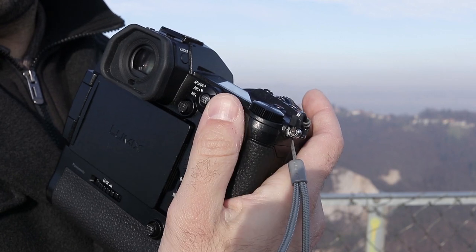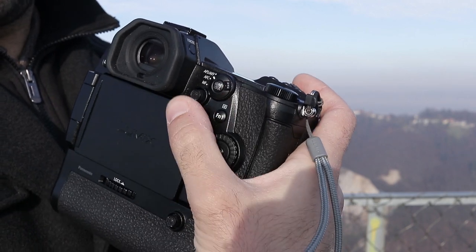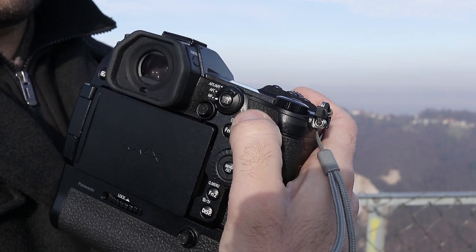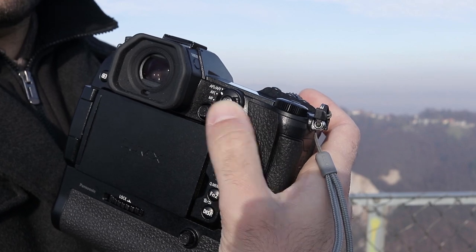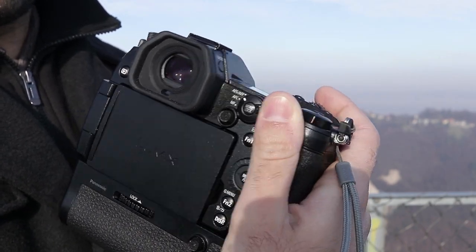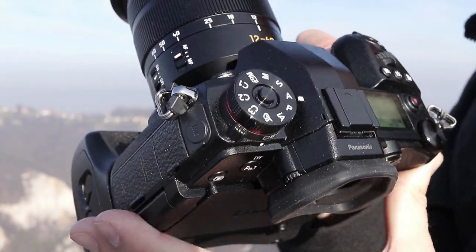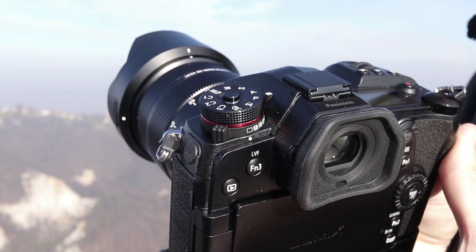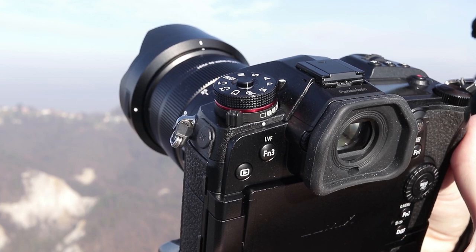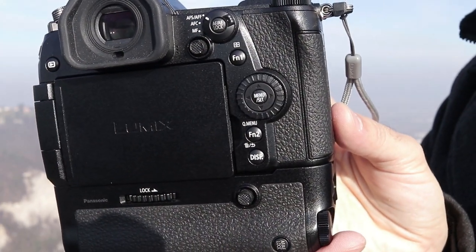The back of the camera has a well-shaped thumb rest. The top control dial, AF mode switch, and joystick are easy to reach. Sadly, the joystick is sensitive only to horizontal and vertical movement and does not recognize diagonal movement. The playback button is on the upper left side, which I didn't like at first, but I soon realized you can reassign playback to any of the programmable buttons. Now that I switched it to the right side, basically all important camera functions can be controlled by one-hand operation.